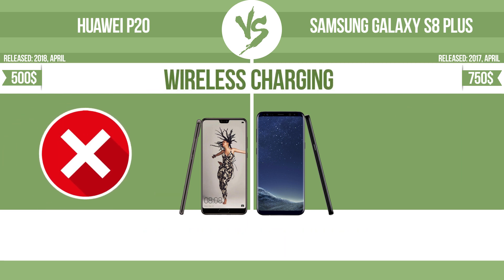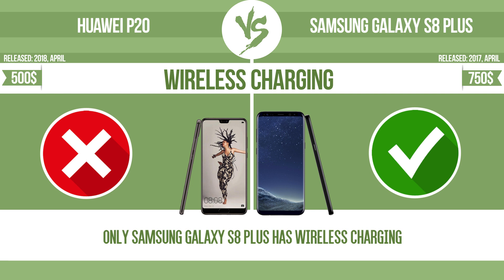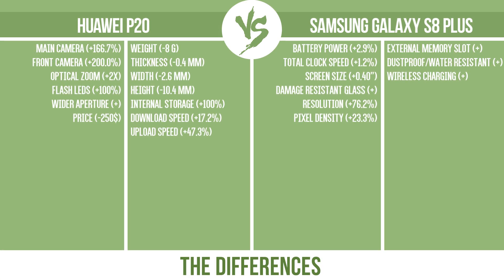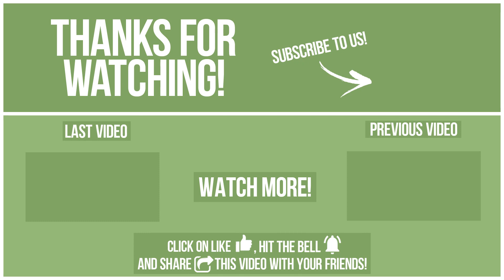Wireless charging. The manufacturer offers a branded wireless charging kit. To charge the device, you simply put it down on its charging base. Now let's see the differences. What do you want to compare in the next video?